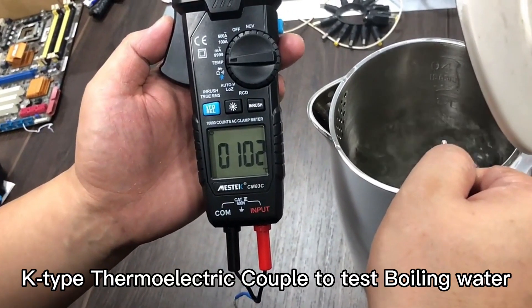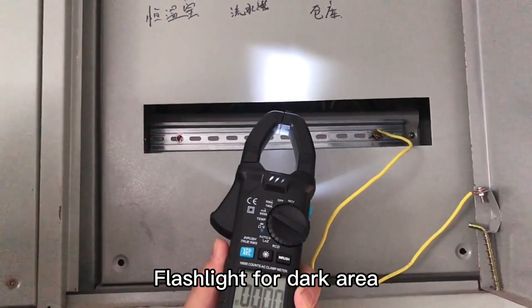K-Type thermocouple cable to test boiling water. Flashlight for dark areas.